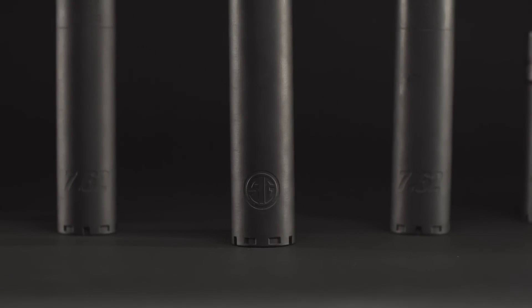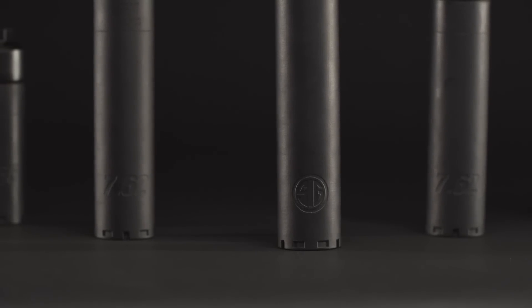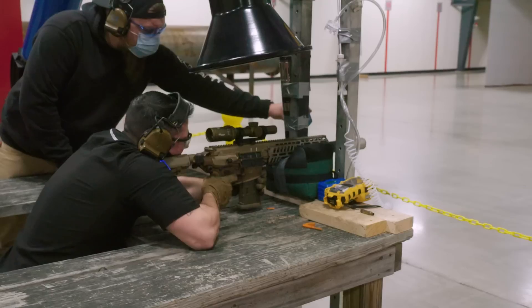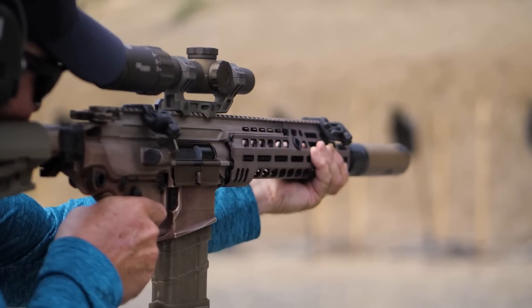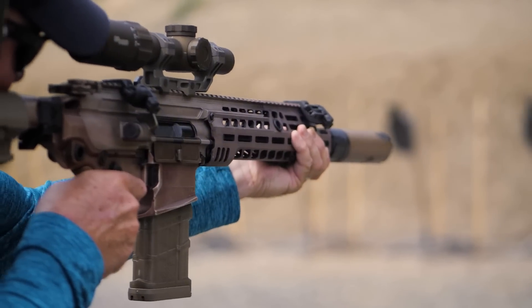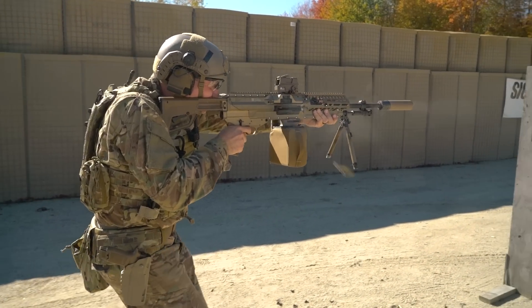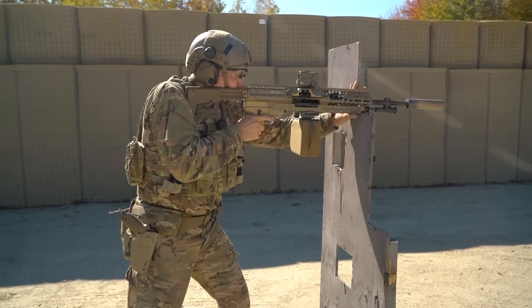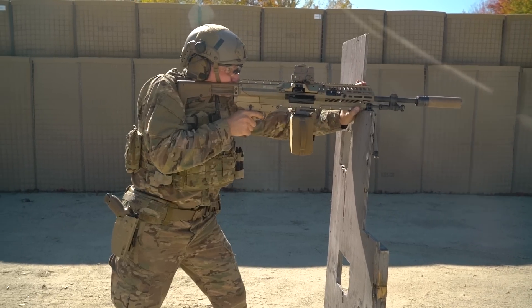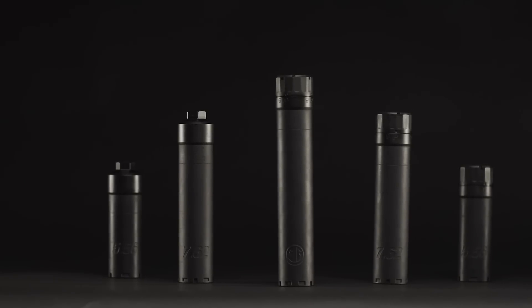Getting into the specific details: the SLX suppressor is made of Inconel, which is a high-pressure, high-temperature resistant material. This allows for everyday use with standard AR-15 and AR-10 platforms, standard and high-pressure ammunition, and high-volume firing. It is a very durable suppressor — we are getting 12,000 to 15,000 rounds of durability on a standard military firing schedule, including full-auto and rapid semi-auto firing. We're really proud of the long-term durability while still managing gas and sound.